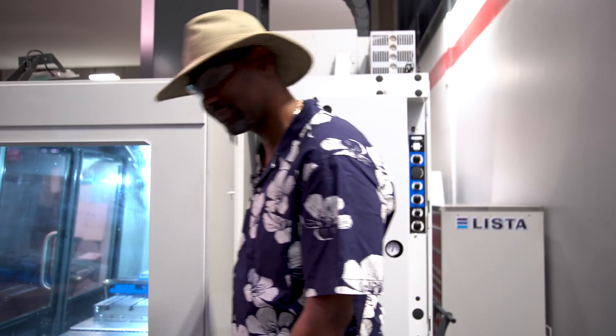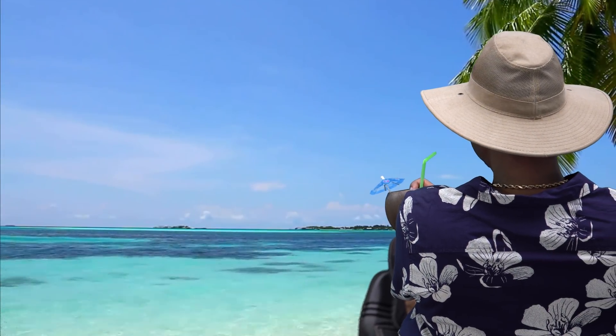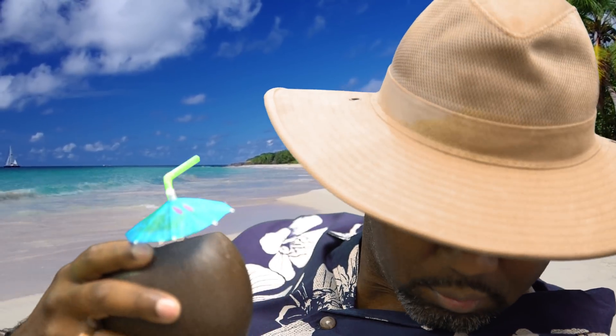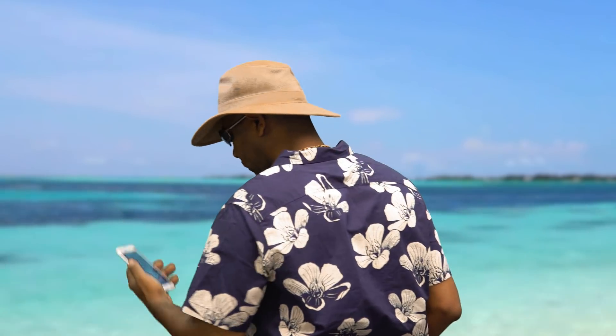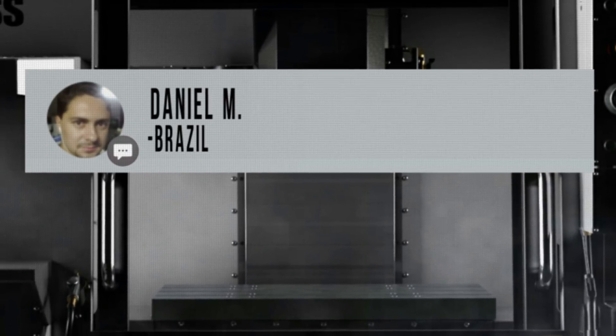Now we're ready to go on vacation. Man, that was quick — vacation is over.